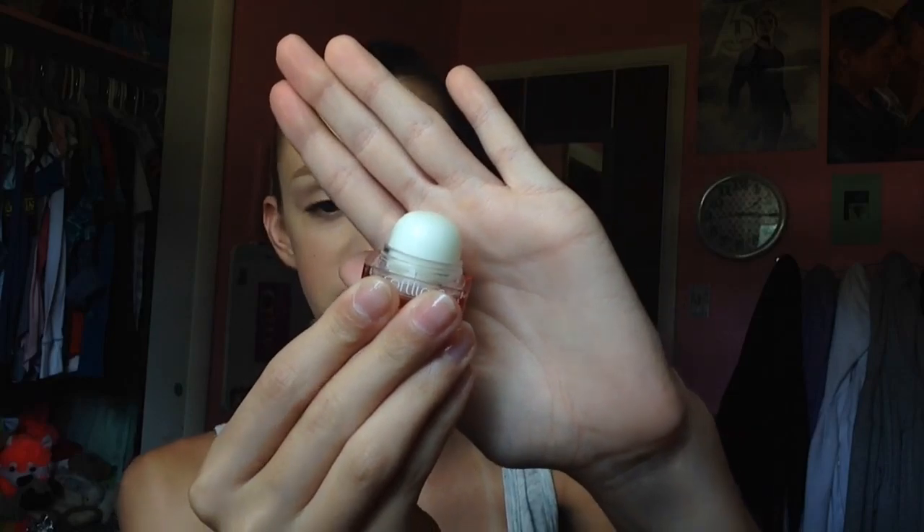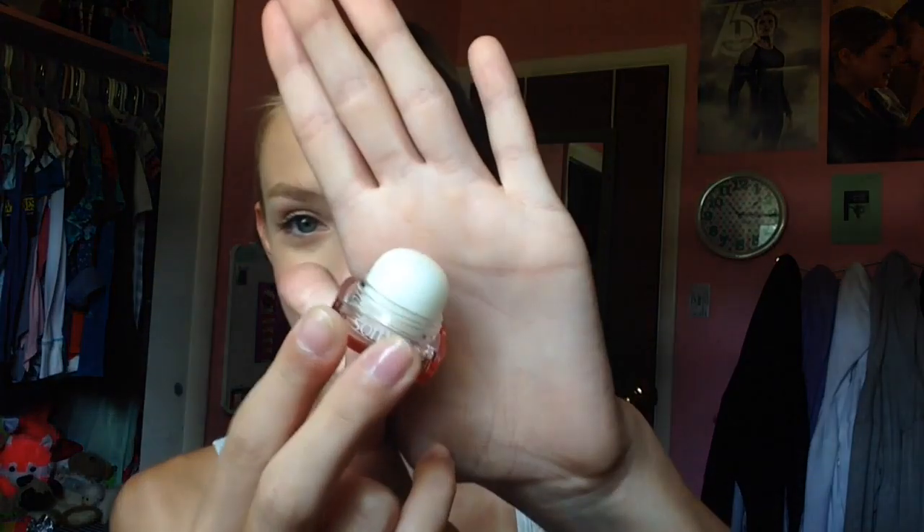It does come with less product than an EOS lip balm but it does remind me of one just by how it looks and stuff — it's really cute. I mean, look at that, how can that not be so cute? This does smell really good. It smells like vanilla bean and it just smells really good.